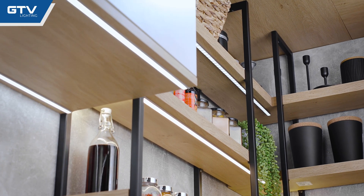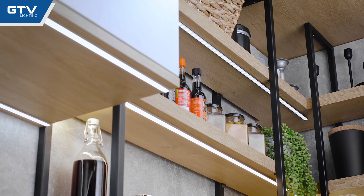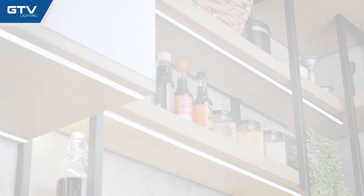As you can see, we have two strips mounted here. One shows light points very clearly, while the other creates a beautiful even line. In order to achieve such effect, we need to use the latest COB LED technology.